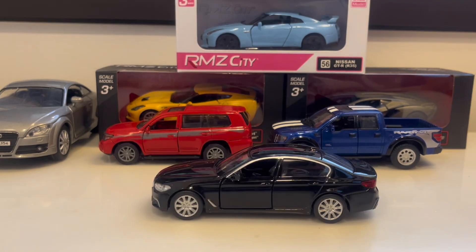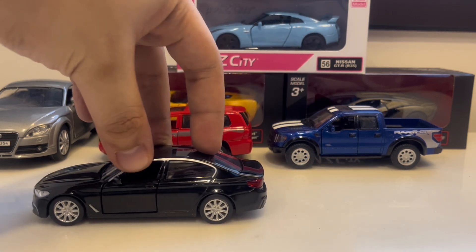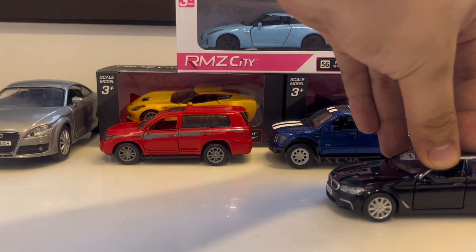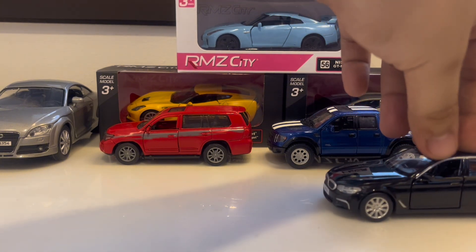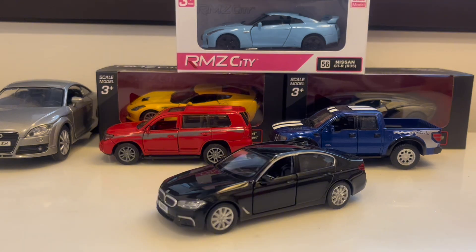Now I'm going to demonstrate how to do pullbacks on this car. You push it towards the back and boom — it launches forward. To protect the value of this vehicle, I put soft barriers at the front so the chin doesn't get damaged.